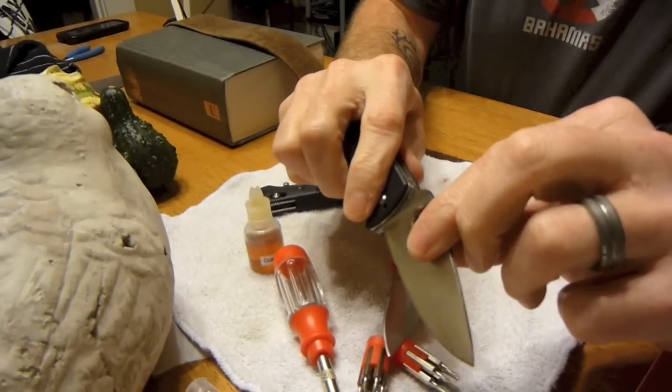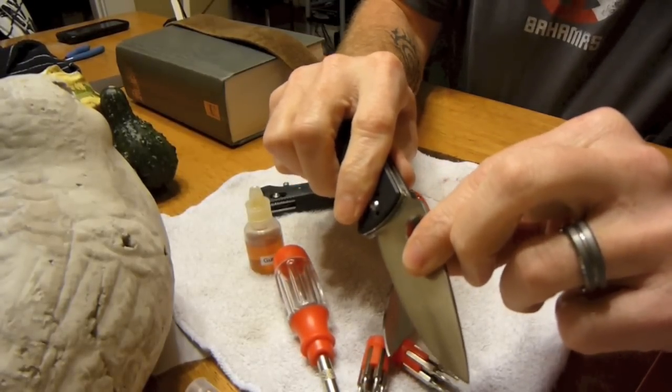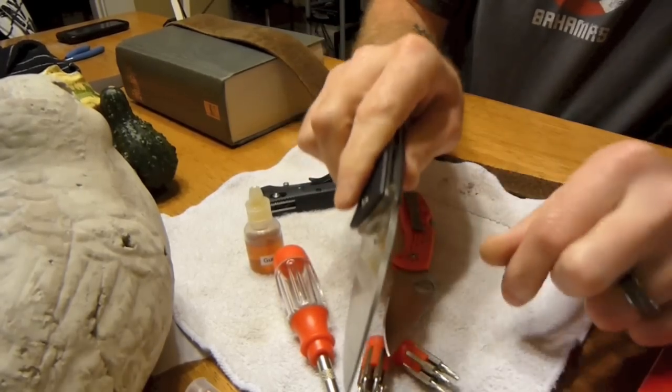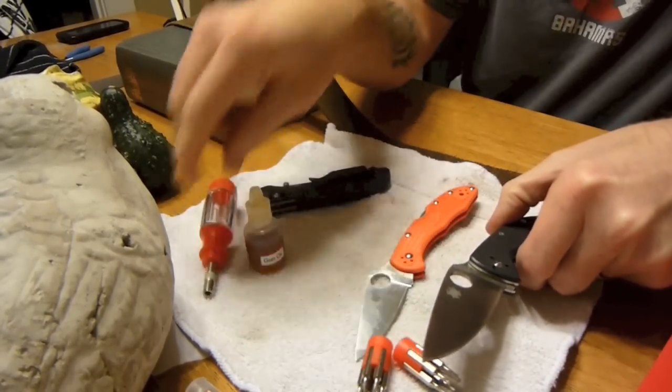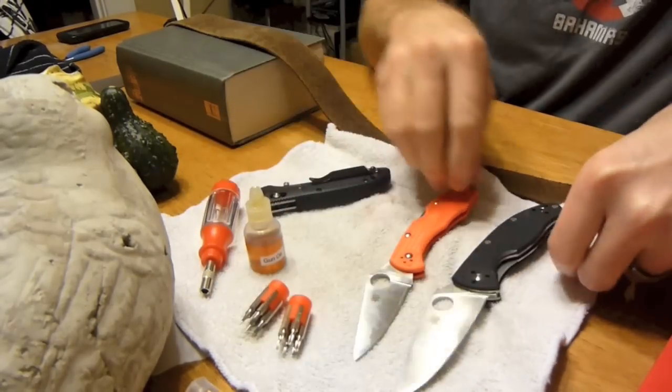Actually, there is just a little bit of side-to-side play in my Tenacious as well. Anyway, those are just some general questions — I don't know a whole lot about these knives, I'm just now getting into them.